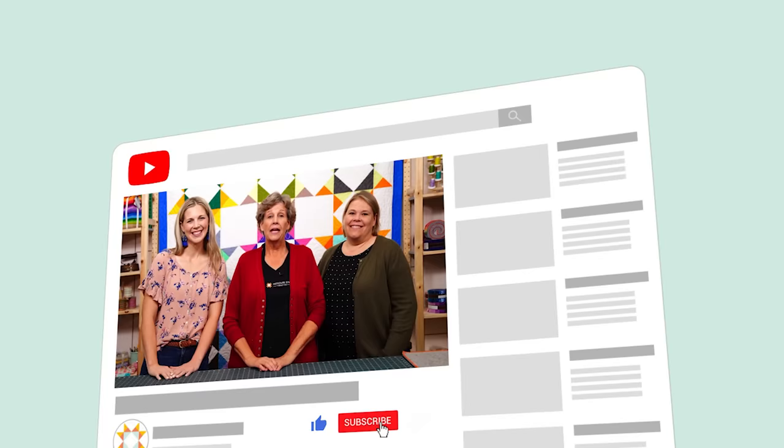Hi everybody, it's Jenny from the Missouri Star Quilt Company, and I'm here with Natalie and with Misty. We hope you enjoyed watching our latest Triple Play. You can find us together on the third Friday of each month as we hit another tutorial out of the park. If you aren't already part of the Missouri Star Quilt Company family, be sure to subscribe and click that bell to be notified each time we release a new video. See you next time, bye-bye!